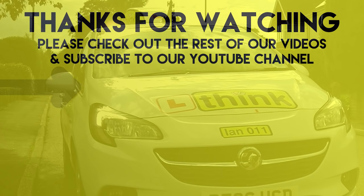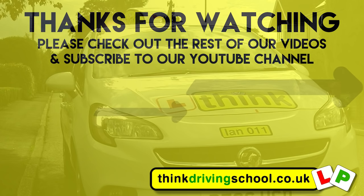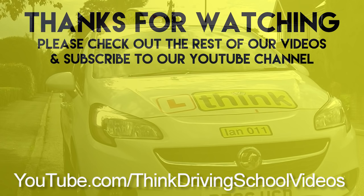Thanks for watching our video on reverse bay parking using the 45 degree method. If you've got any questions, comment below and we'll reply as soon as we can, or ask your driving instructor. Please subscribe to our channel and watch the rest of our videos. We hope you enjoy them. Thank you. Bye.